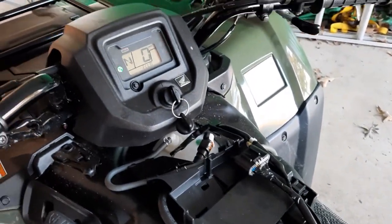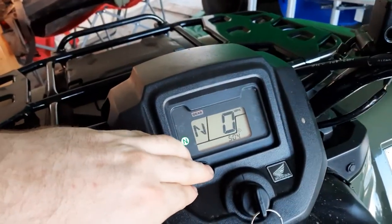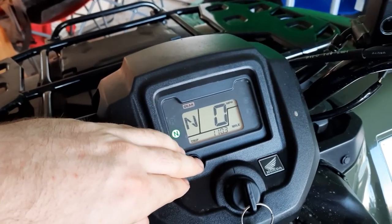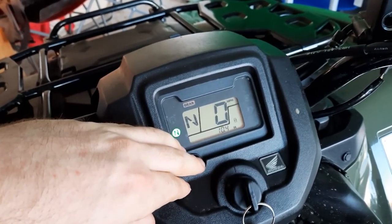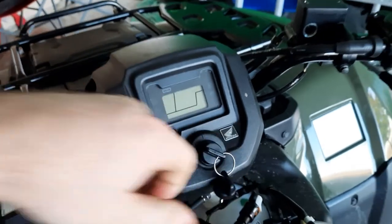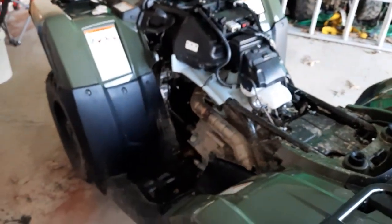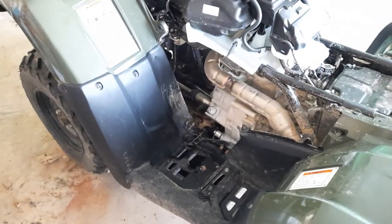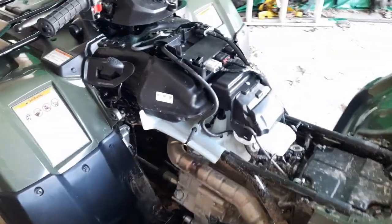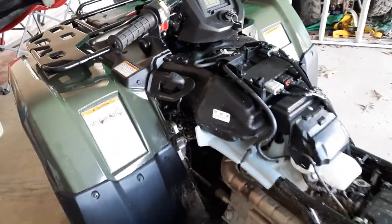Starting it up real quick. Just did the first oil change on it. I've got the foot shift model here — I decided I didn't want as much electronics on it. One thing I like about the Rancher: the four-wheel drive engagement is cable, not electric like the Foreman's got. I don't know if other models of the Rancher might have it differently.